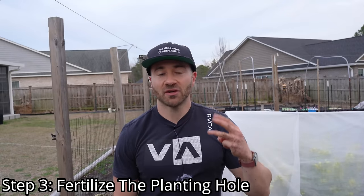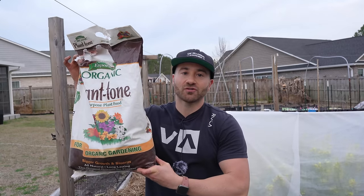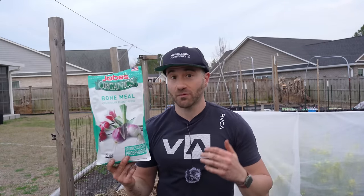Step three is fertilizing the planting hole. It's very important that we amend the planting hole with a few organic fertilizers that will take a long time to break down in the soil and over time trickle-feed our plants with the necessary nutrients they need to become big and strong. The first fertilizer is an organic all-purpose fertilizer — I'm going to use Plantone 5-3-3 NPK, but any organic all-purpose fertilizer around a 5-5-5 NPK will work just fine. The second product is a finely ground bone meal. Bone meal is dehydrated dried bones ground into a powder containing very large amounts of phosphorus and calcium, which is fantastic for root development and takes a few weeks to a couple of months to break down in the soil.